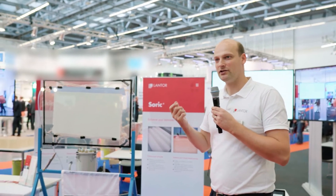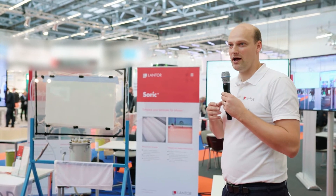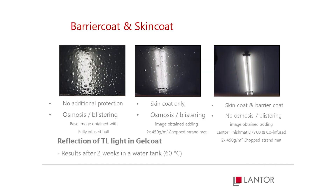As I said, these are time-consuming processes and they also add a lot to the cost of a composite construction. But you cannot deny the effect that if you apply these layers, your construction is protected.